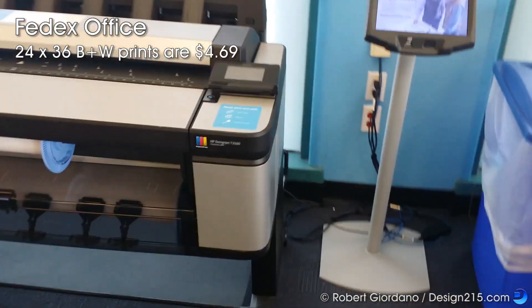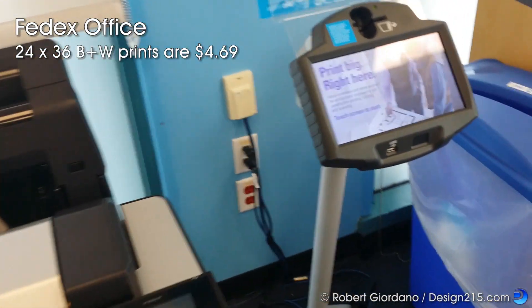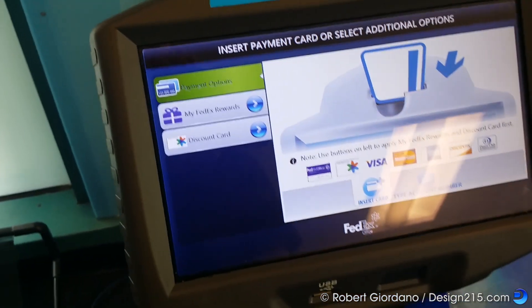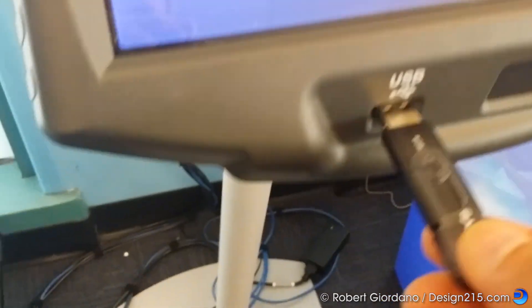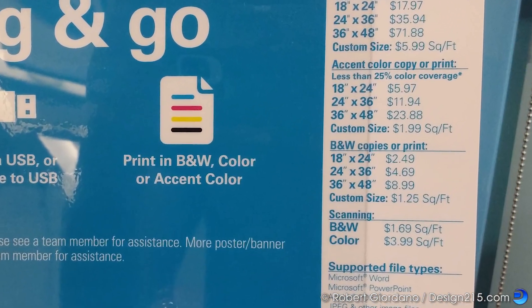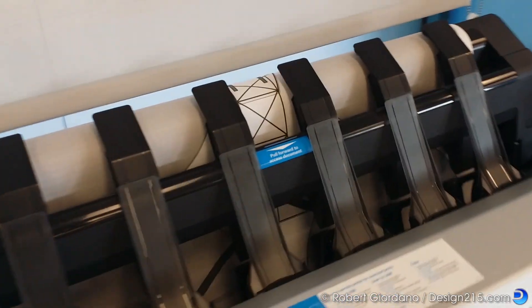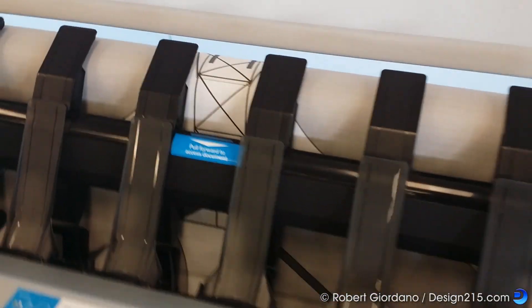I don't have a 24 by 36 printer so I'm here at FedEx Office with my design on a thumb drive. I only need black and white and as you can see a 24 by 36 print only costs $4.69. I always make two prints in case I mess one up.